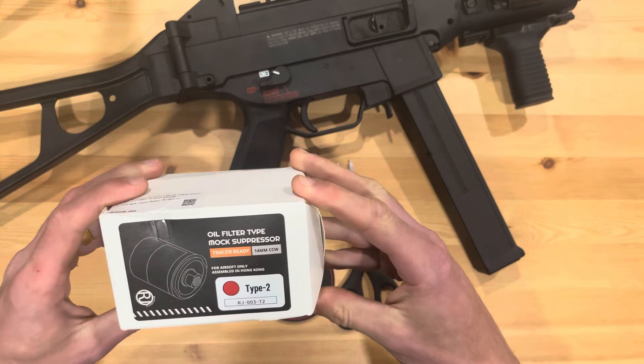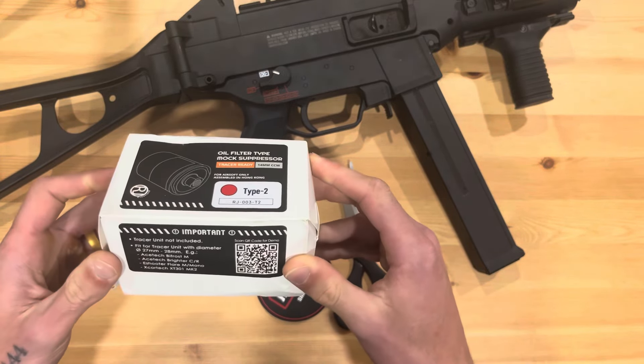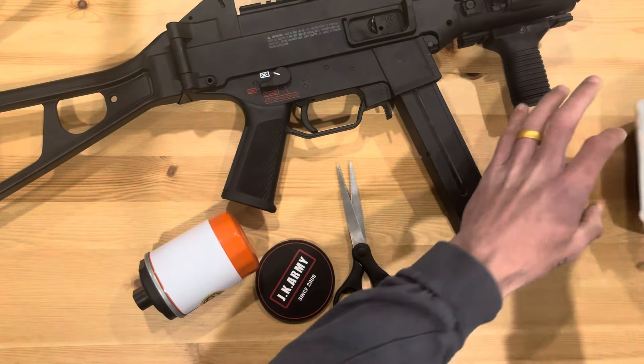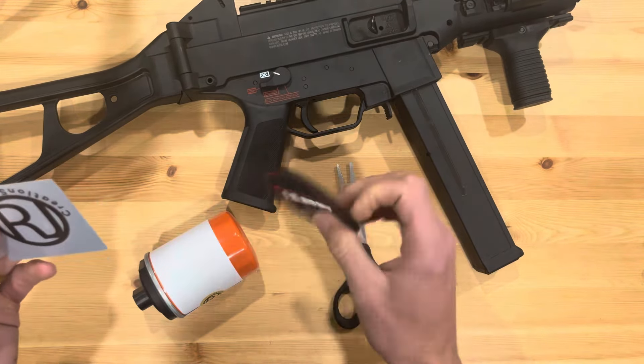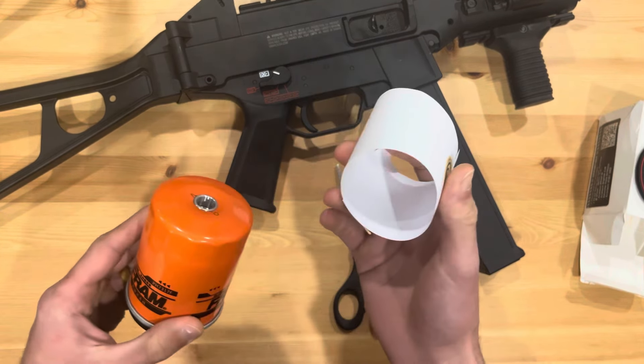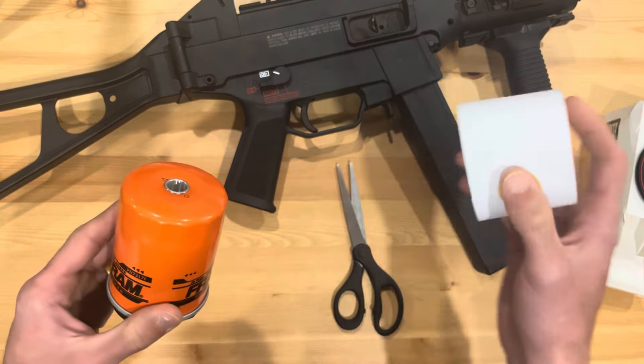Oh, I remember ordering this — it's an oil filter suppressor, tracer ready. I don't know if it came with a tracer or if you have to add one separately. It says 'fit for a tracer unit' with a certain diameter, by Frost. I wonder if I have a tracer unit that'll fit. I think this was a custom project they did and only sold a limited amount of. You also get RJ Creations stickers — that's whoever made this.